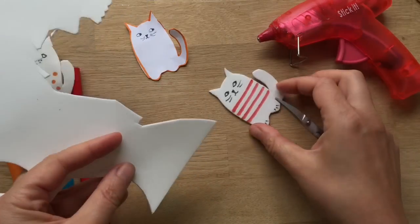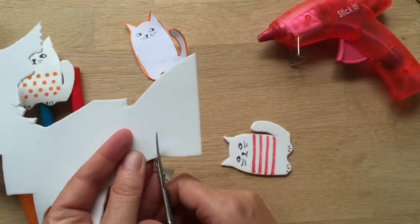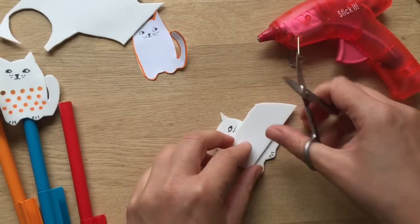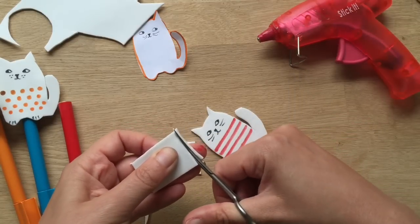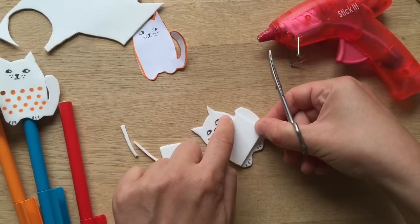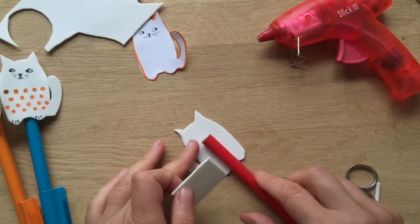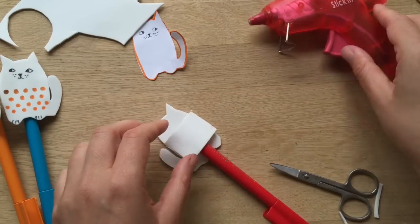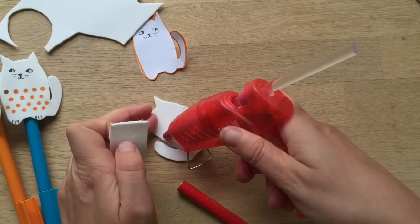Now you need to secure it to your pen. To do that, get your funky foam and cut out a rectangle that's about two centimetres high — cut all the way across. You want it a tiny bit wider than your cat, because you're doing it in 3D. It's probably a bit wide and you can allow for the curve of the pen — you can always trim it a bit once it's stuck down. Use your pen to check the size, since we're using these on felt tip pens.